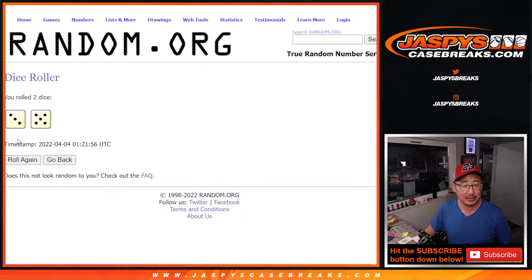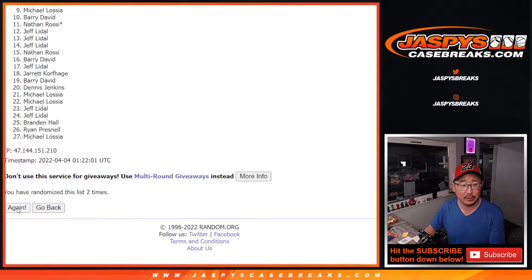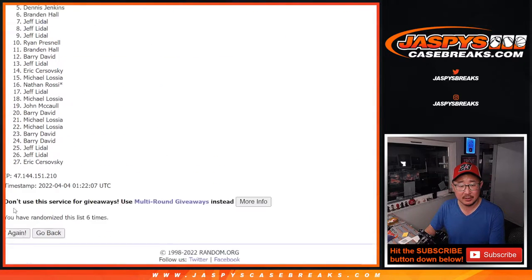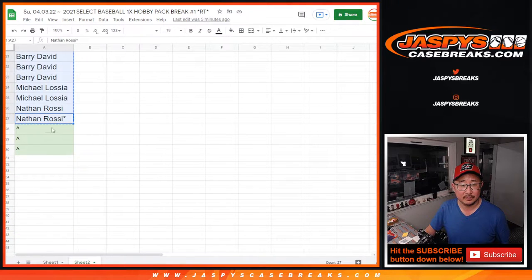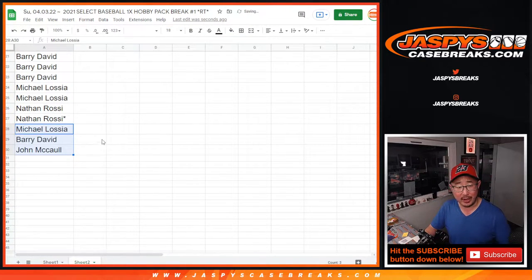Let's roll it, randomize it. Three and a five — eight times. So top three after eight. Rolling one, two, three, four, five, six, seven, and eighth and final time. After eight, congrats to Michael, Barry, and John. There you go — boom. A few extra spots going your way.